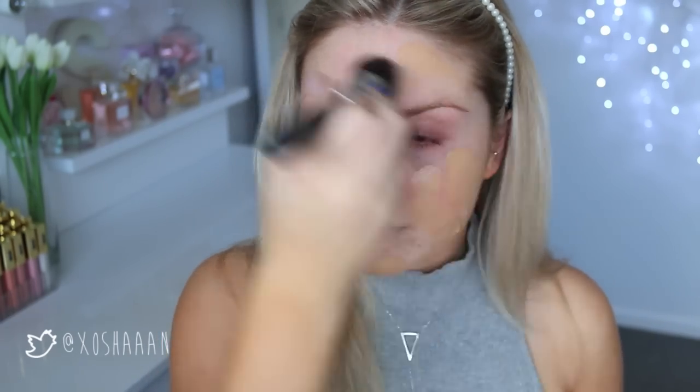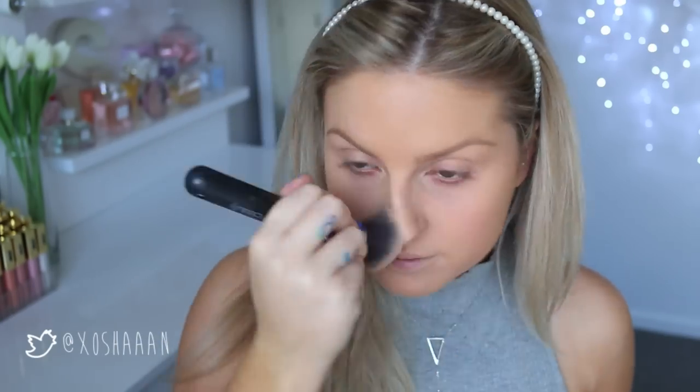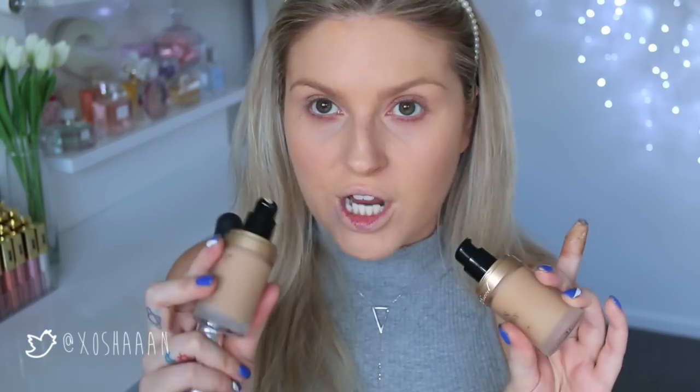I need to redo my tan, it's kind of cracking off at the moment. I'm going to swatch both of these shades — light beige and natural beige. I might actually do a mixture of the two. The foundation is super easy to blend on both sides. I do feel like this is a little bit orange, but it's super flawless.